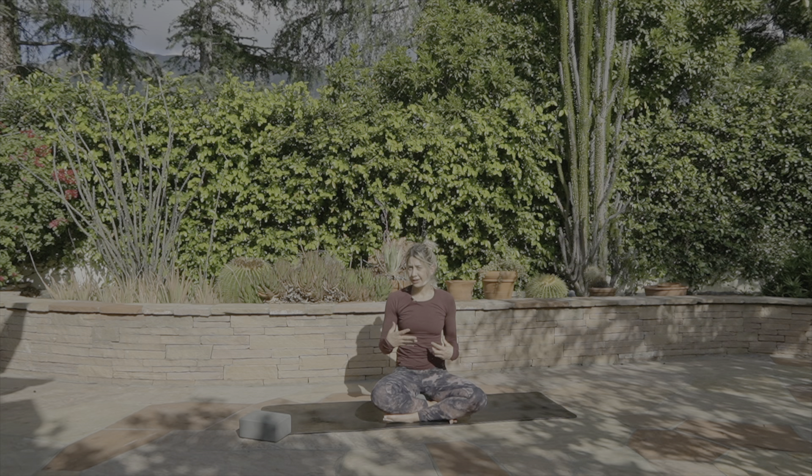Spinal alignment has an effect on the way our diaphragm moves, which in turn affects the way that we breathe. In yoga, the breath is vitality — the breath gives us life. Without the breath, you're not practicing yoga. So everything relates and connects to one another.